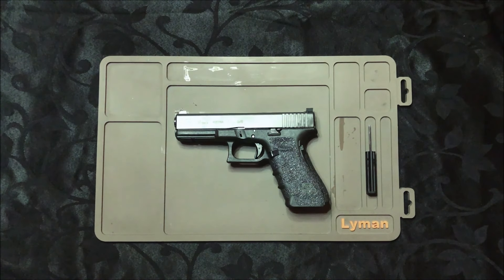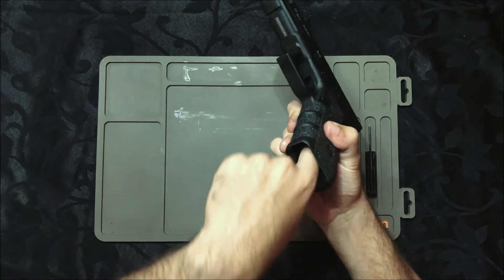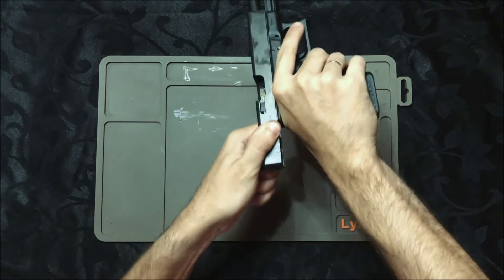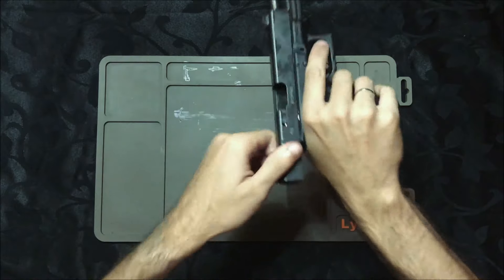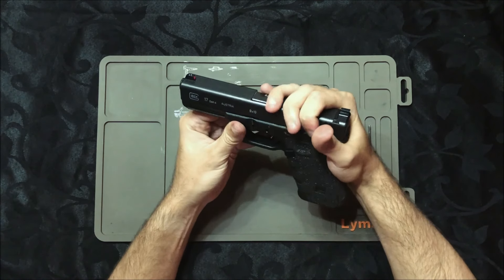Boa tarde, pessoal. Esse aqui é um Glock G17 geração 4, 9mm. Primeiramente, vou mostrar que ela está vazia, sem carregador. Vamos ver só na câmara — espalho seco. Primeiramente, vamos fazer a desmontagem de primeiro escalão.